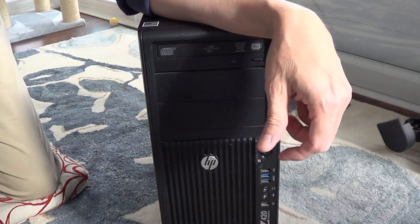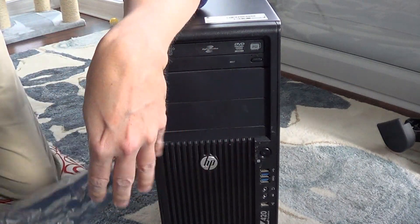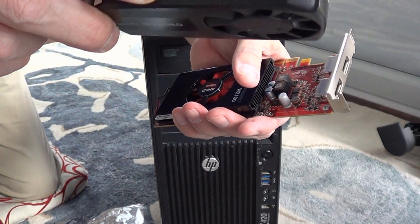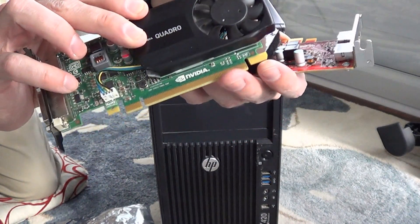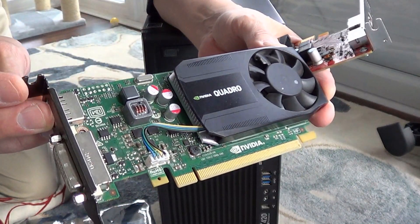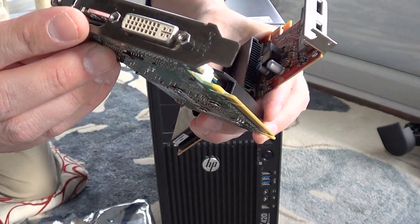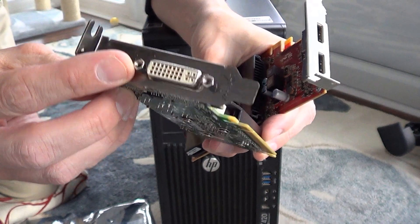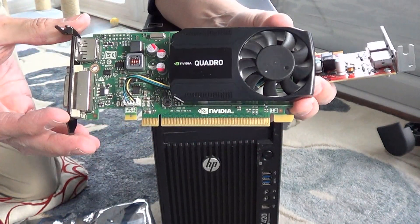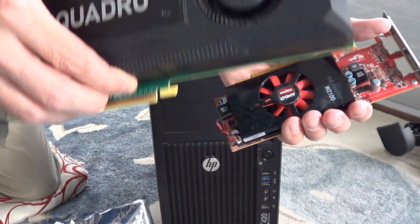Just to show you, there are other alternative graphics cards you could get too. This is a Quadro K620 — you can see that on top from NVIDIA. It's a small form factor with a low-profile bracket. You also have to make sure you have the proper cabling, because sometimes you'll see DisplayPort as well as older connector types. This one has a benchmark rating of about 2,500, whereas the Quadro K5200 is almost 6,000 on the benchmark.